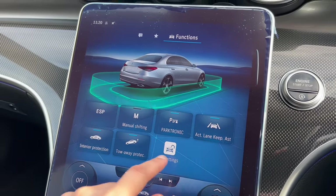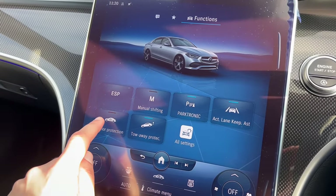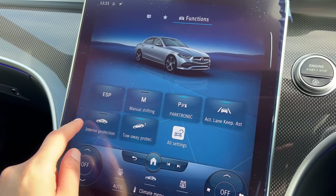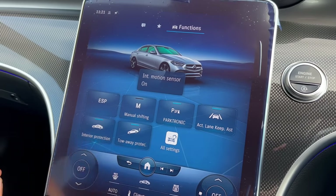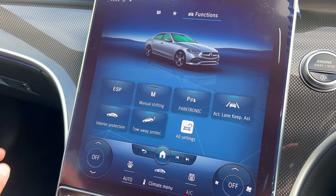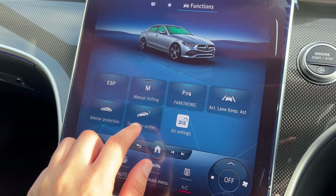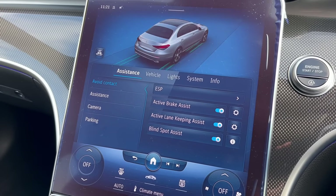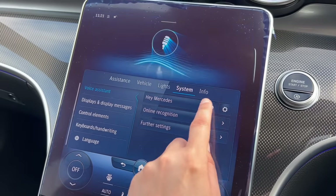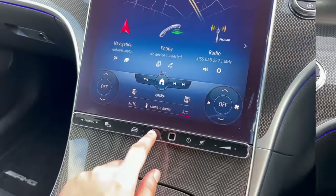Active lane keep assist — I would keep that on. Interior protection is useful if you ever leave anyone in the car and lock it, for example at a petrol station. If you switch this off the alarm won't go off if someone is left in the car; if the light is on the alarm will activate. Tow-away protection — just leave that on unless you're being towed. All settings gets very advanced and I can show that in a separate video, but it's very cool to have all this customization. You've also got your hazards here.